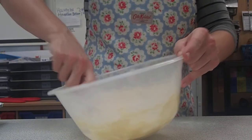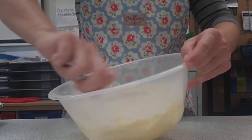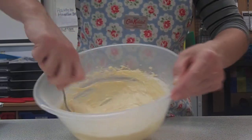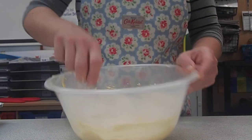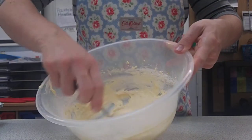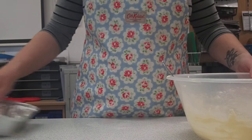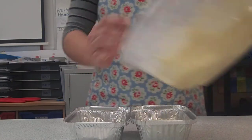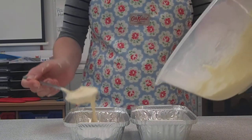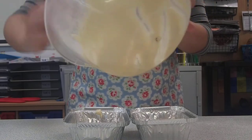Go around the edges and underneath — this is the folding technique. You'll see there are no pockets of flour left, and there's still lots of air — it's still really light and fluffy. You're then going to evenly put the batter into your two tins, doing a spoonful into each one to make sure they're as even as possible, and keep going until all of your cake mix has been used up.